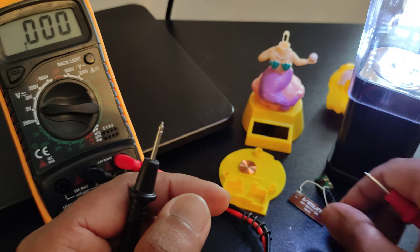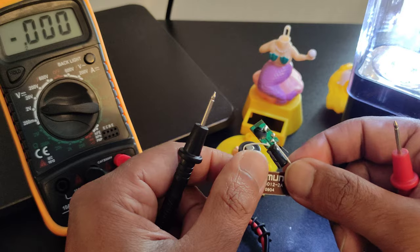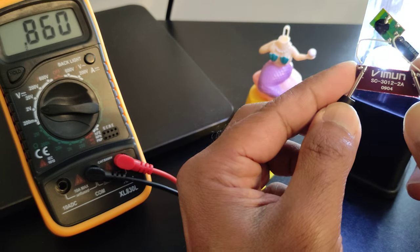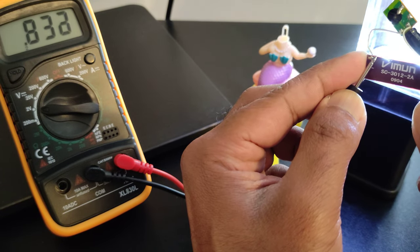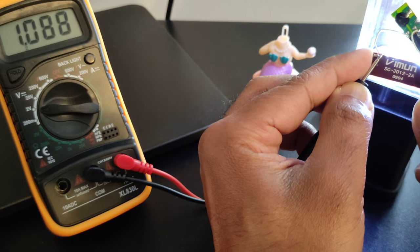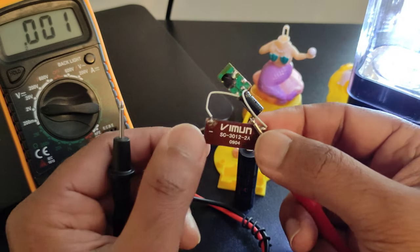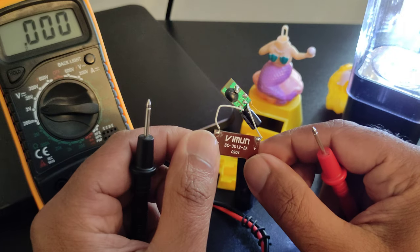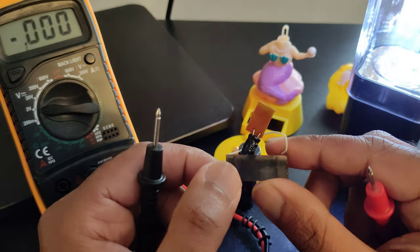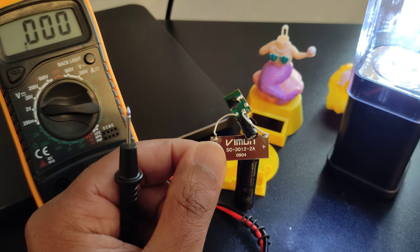So considering the size of this small solar cell, it is able to produce 1.2 volts, which I believe should be enough to at least light up one LED. I'll probably try to understand a bit more about this capacitor and the circuit, but now you know how this solar dancing girl works. That is all I wanted to talk about in this video — I hope you enjoyed watching and learned something new today. Thank you very much.